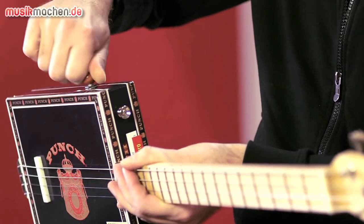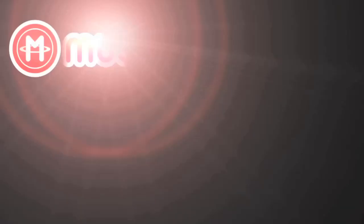Here is the little volume knob and the output jack.